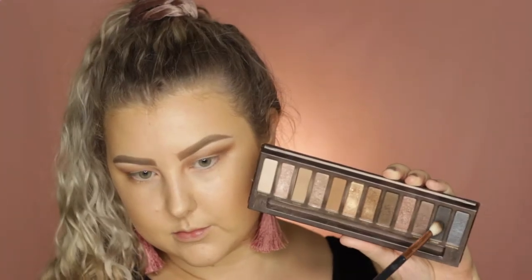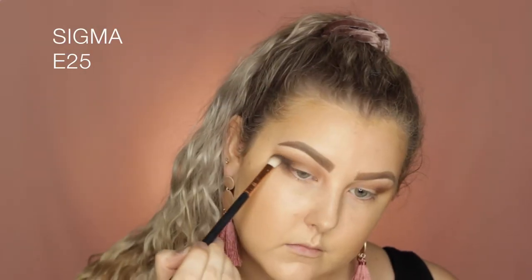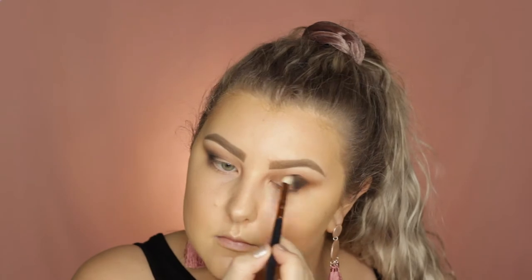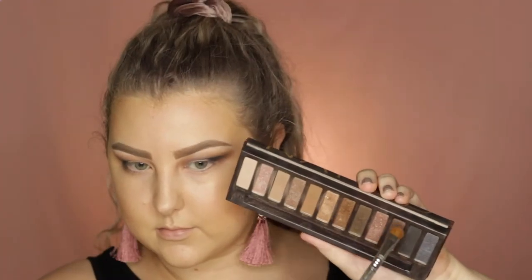Then I'm taking an E25 brush and the shade Creep which is a black with little sparkles through it. It still worked even though it does have the sparkles but I would have preferred a matte black. I think this palette does lack that, but I applied it to the outer corners then took my BO4 and blended it out.